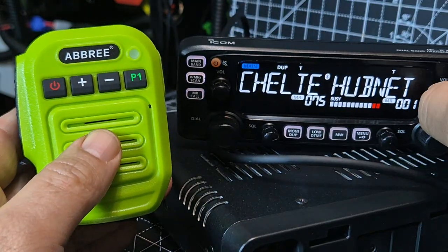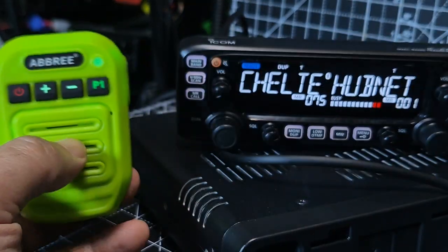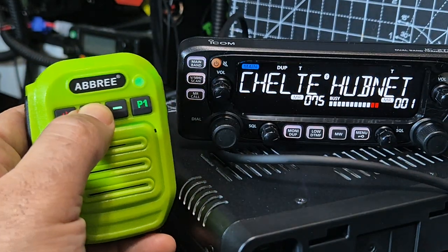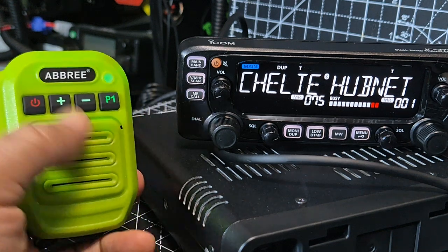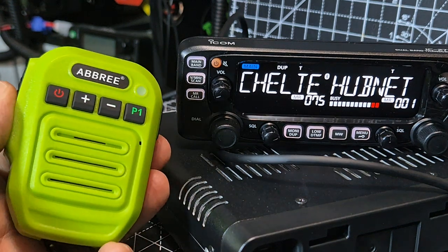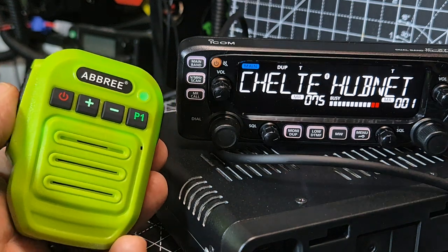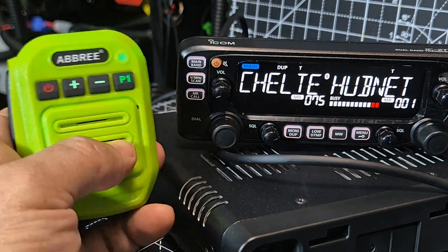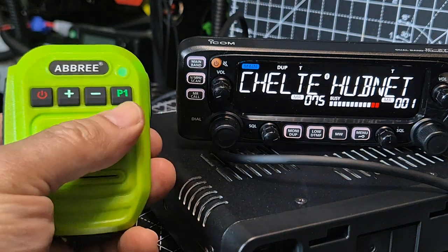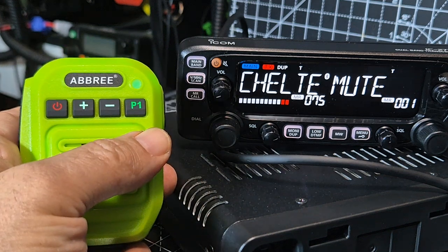Got some audio — it's definitely coming out. We're not keying over him because we're on the A-band and he's on the B-band. Watch what happened: if I press that, it went into transmit.